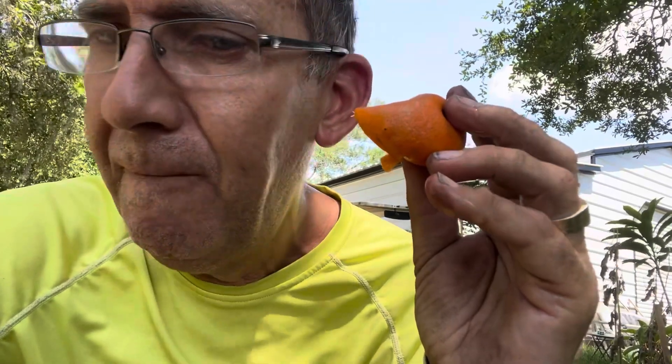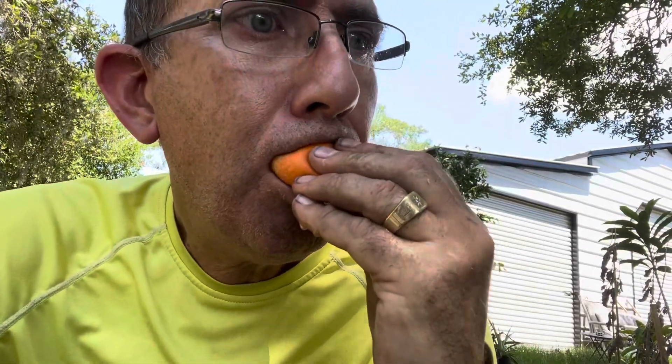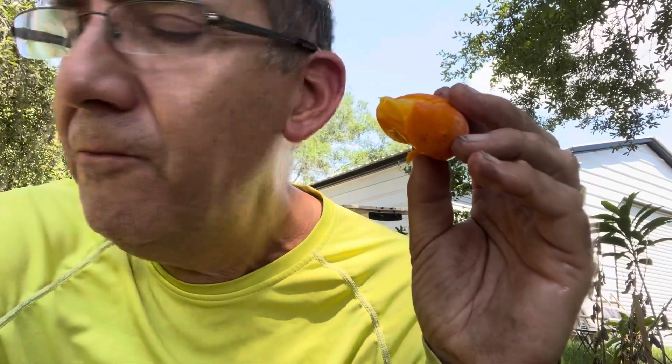It looks like a little orange inside. Pleasant. Tastes almost tangerine-y. Very refreshing.